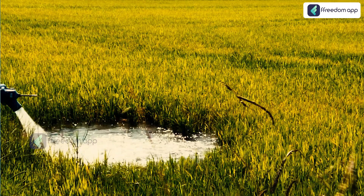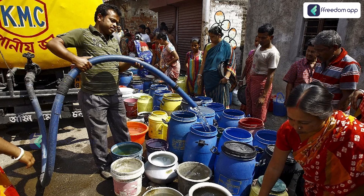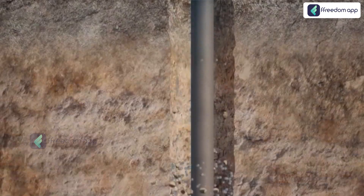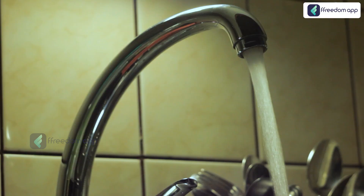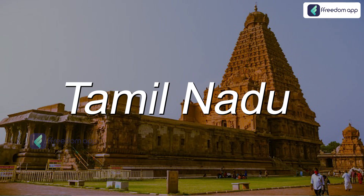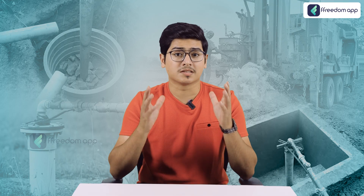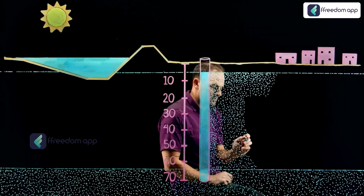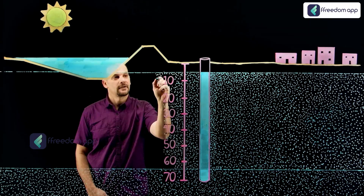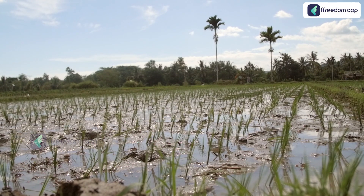It's important to understand the urgency of borewell recharge. According to a report by the Central Groundwater Board (CGWB), India is facing a critical water shortage due to overextraction of groundwater. Over 30% of the country's groundwater blocks are classified as overexploited — meaning they are being used faster than they can be replenished. In states like Karnataka, Tamil Nadu, and Maharashtra, groundwater levels have dropped by as much as 2 to 4 meters in the last decade. By using these borewell recharge methods, you can ensure your borewell continues to provide water even during the hottest months. Start now to avoid the water crisis this summer.